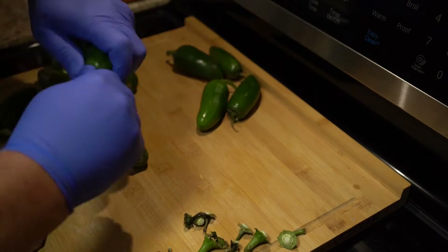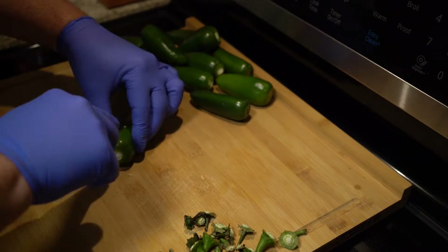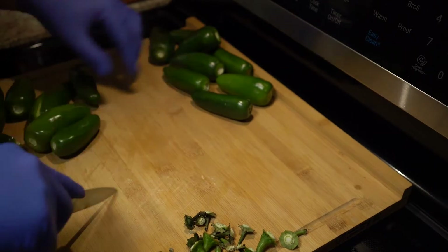Start by just snapping off the stems. I'm not that fast — I just sped up the video. And next, slice them down the middle.